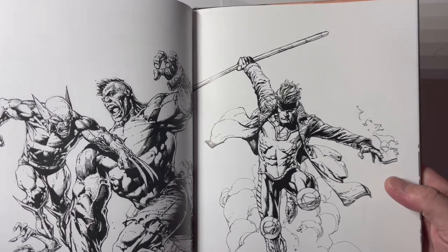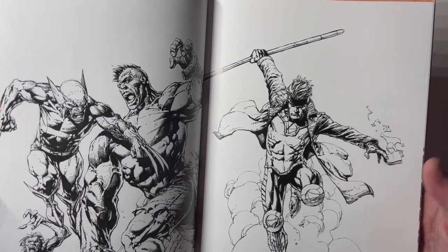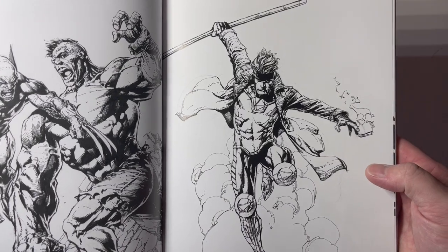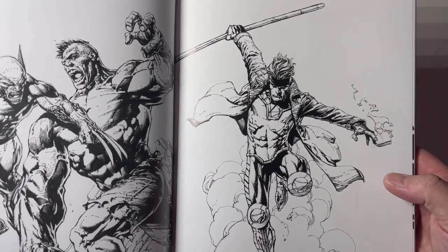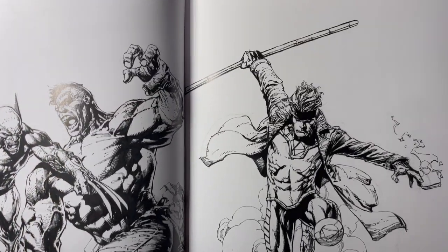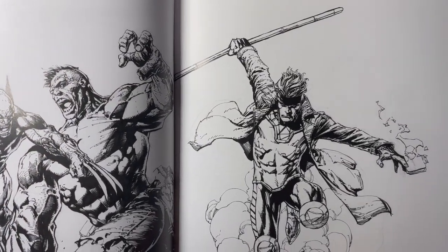Cool shot of Gambit — still one of the coolest X-Men characters or Marvel characters ever created, by Chris Claremont and Jim Lee. They could have done so much more with that character. I think they really messed his character up, especially after the early 90s in my opinion.